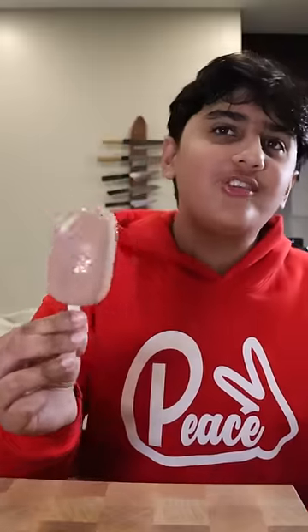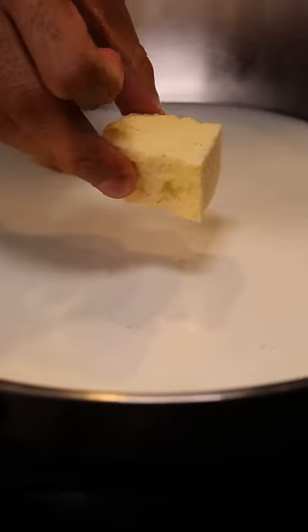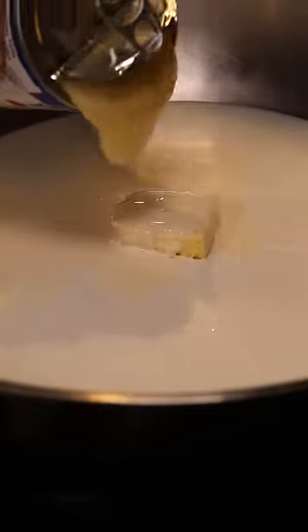Here's how you can make salted chocolate kulfi. Kulfi is basically like ice cream and it's a very popular frozen dessert in Pakistan. In a large pan let's add whole milk, heavy cream, milk solids, and sweet condensed milk.